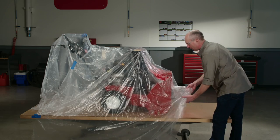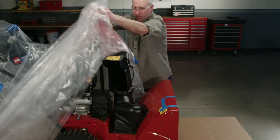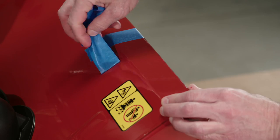When you're finished, let the paint cure for two days. That will toughen up the surface and reduce the risk of paint chips when you remove the tape. That's all there is to it. Remember, a little fresh paint will keep your Toro machine looking great and extend its life for years to come.